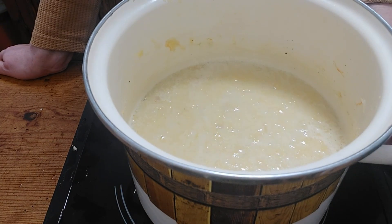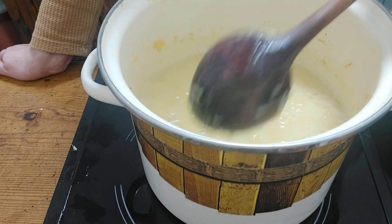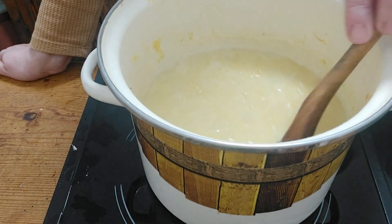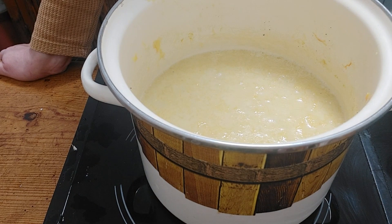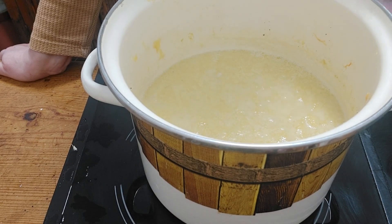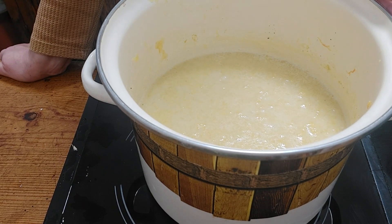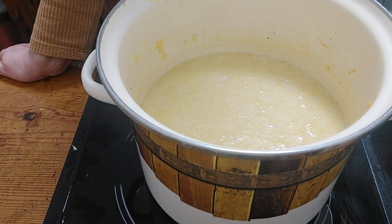My butternut squash soup is ready! As you can see, it has a creamy texture and it's very yummy. To recap, I used only butternut squash, two onions, some milk, and chicken broth. I think this soup is quite appropriate for the Halloween season. Hope you enjoyed this very simple recipe — see you in my next vlog, bye!